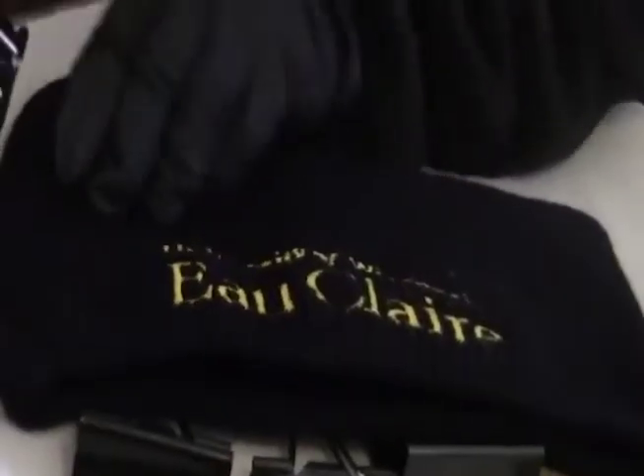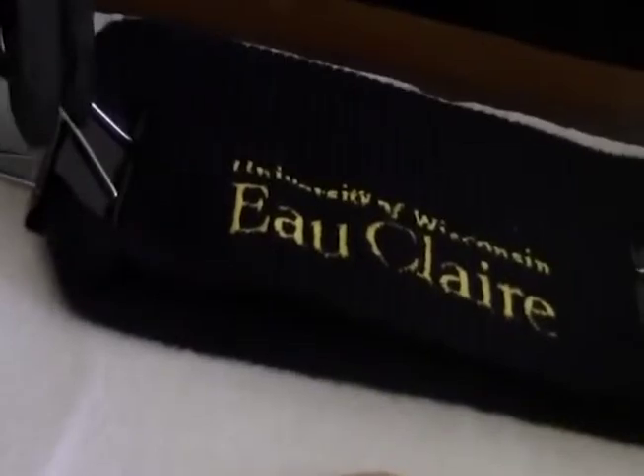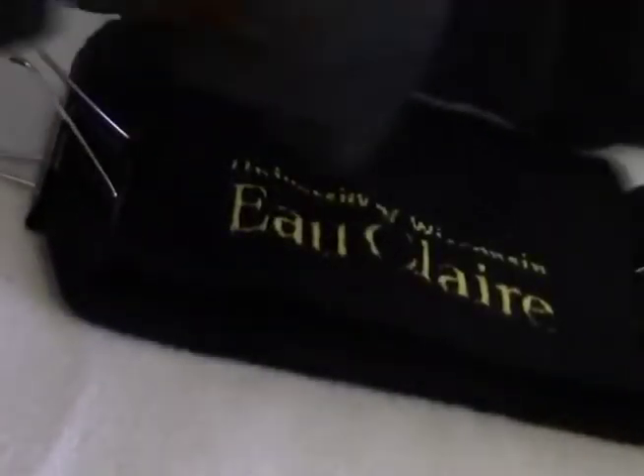I'm making sure it fits well — it fits over my mouth and my nose. Take one paper clip and attach it to one side of the cap, then take the second paper clip and attach it to the other side of the folded cap. Here's the cap with two paper clips.